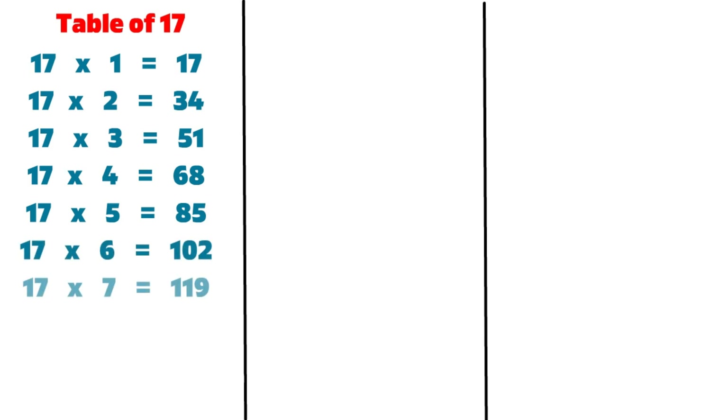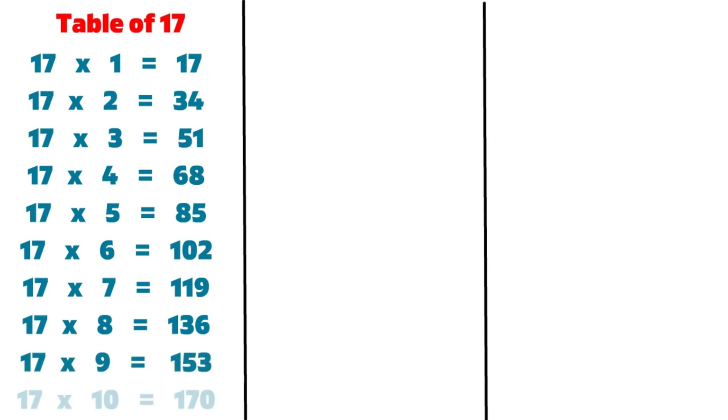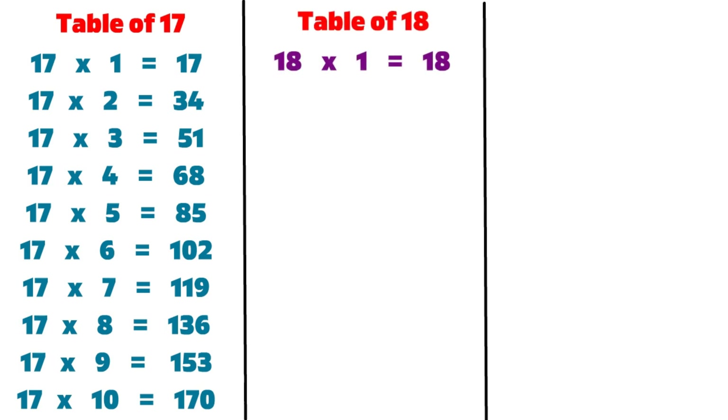17 7s are 119, 17 8s are 136, 17 9s are 153, 17 10s are 170, 18 1s are 18.